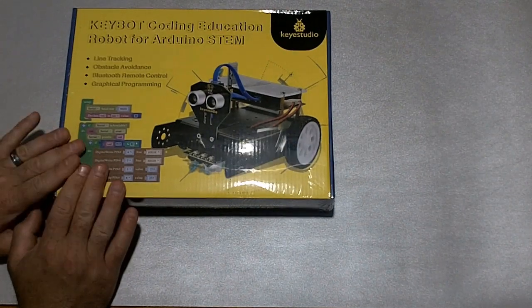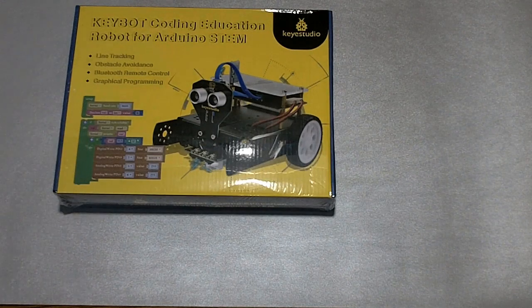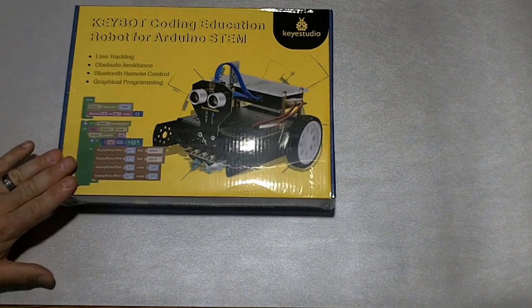I figured it would be kind of neat to do an unboxing video. I have never used or played with this item before, or any of their items for that matter, so I have no idea really what's inside the box, how it goes together, or how it's all going to work. But I thought it would be fun to do a series of videos surrounding this, because Key Studio was generous enough to donate this to me.